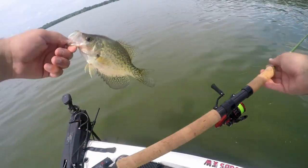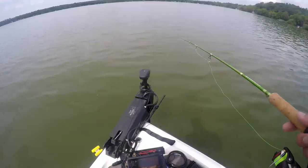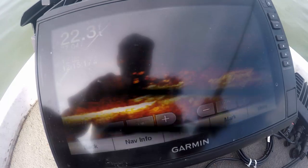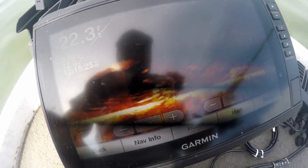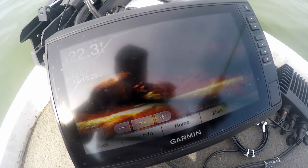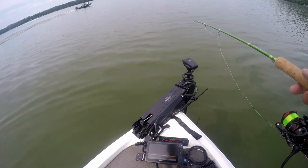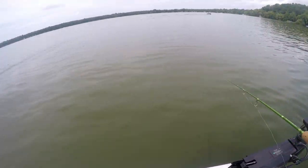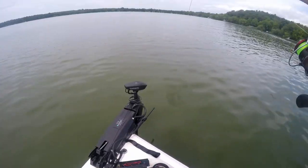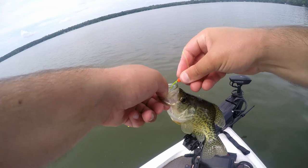These crappie are just sitting real tight in this brush. I've already seen what might be a pike or musky — there's definitely some predator fish pushing them around. As soon as those jigs drop down, that fish just shoots up. Got two on — just got one. Another 10-incher — cookie cutters!